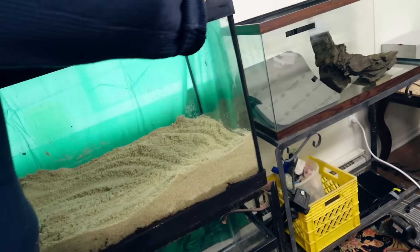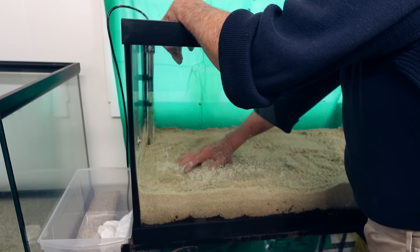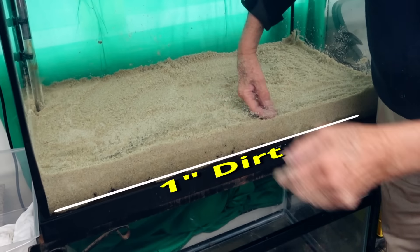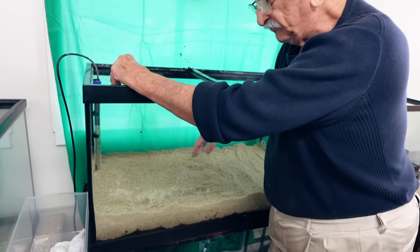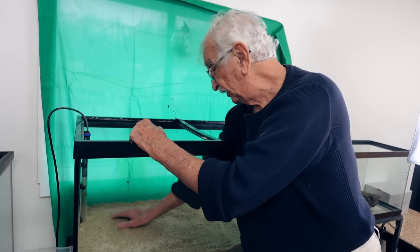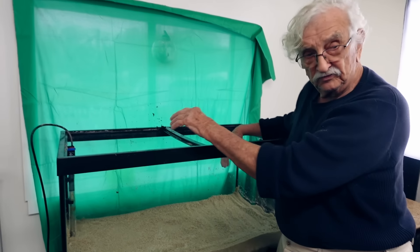I've got about 75 pounds of sand in here when it should be 50 pounds — this is estimation work. If it's within the ballpark, you're in good shape. I've got an inch or so of dirt in the bottom and a little more than two inches of sand on top. You want it to be level. You cannot grade it because it'll fall back down. The only way to grade it is to use baffles — put something in there like a wall to hold it so it's higher than what's in front of it. You can use rocks, but it's not as effective.